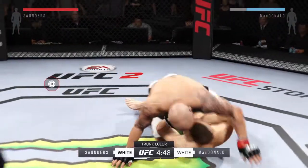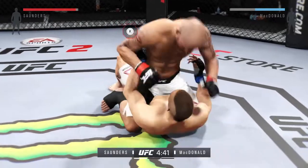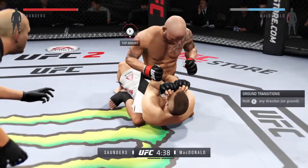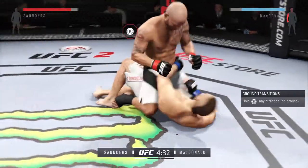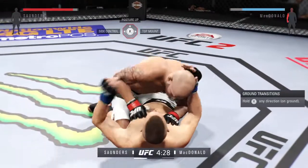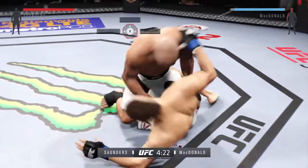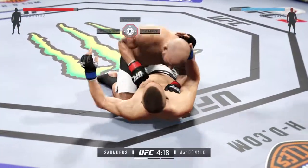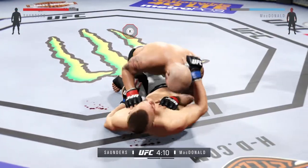Rory McDonald is an extremely intelligent and well-rounded fighter. He uses a long reach to keep fighters at the end of his jab, punches and kicks, mixes things up very well. He can attack both on the ground and standing up with equal enthusiasm. He's getting off some very nice ground and pound — he got tagged there, good punch.